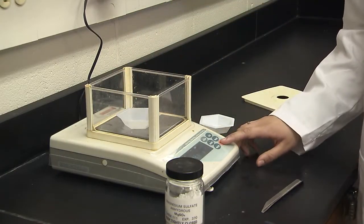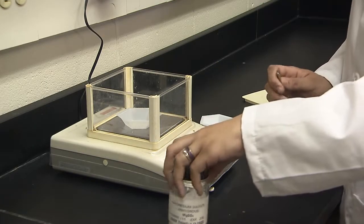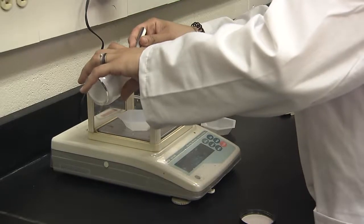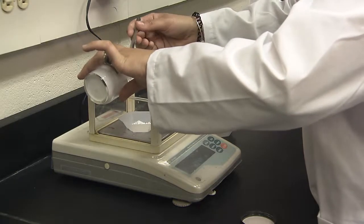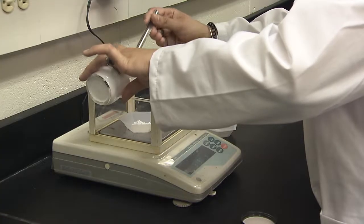Place 3.5 to 4 grams of anhydrous magnesium sulfate into the weigh boat. The exact amount of solid doesn't matter as long as it is in that range and you record all decimal places on the datasheet. As always, never return sample to the reagent bottle and clean the balance of any sample spills. See the How to Use Digital Balance video for more information.